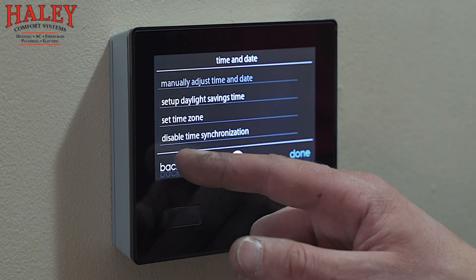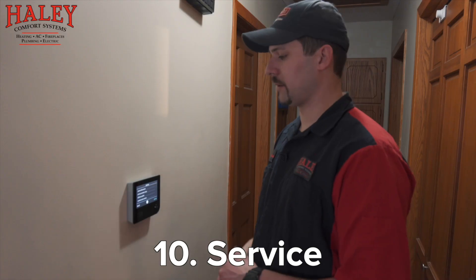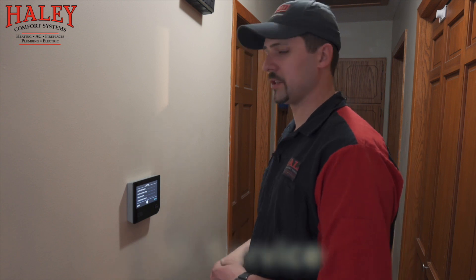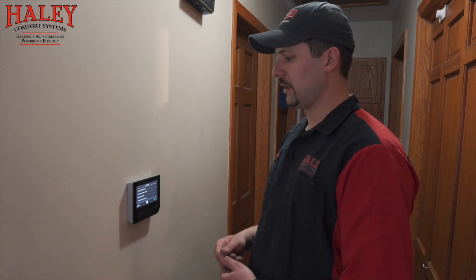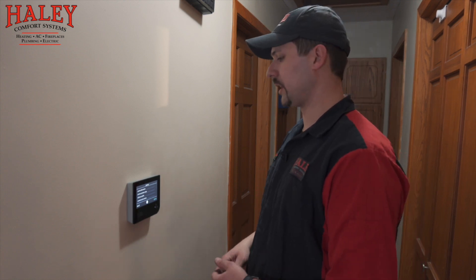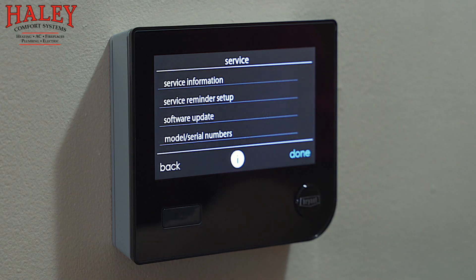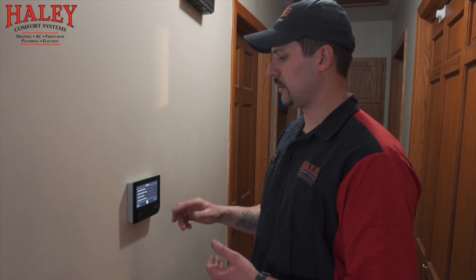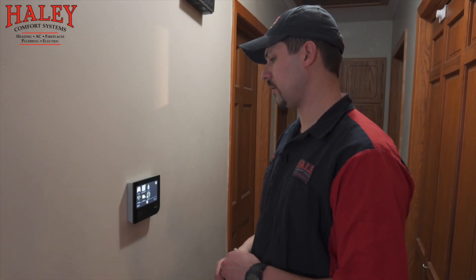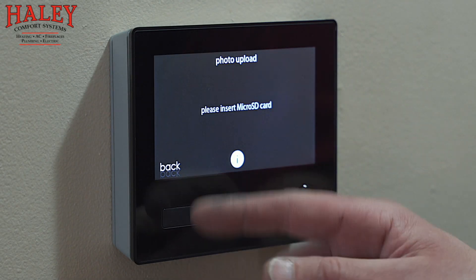Service menu — by the time I'm done setting this up, this will have Haley Comfort Systems' information logged into it. So if there is a problem with the system, not only will we get an email at our office, but it'll have our name and number right here at the thermostat in case you need to get a hold of us. Model and serial numbers are in here as well — there's more in here for service technicians. There's also a micro SD port on the bottom where we can upload a photo that'll show up on the background.